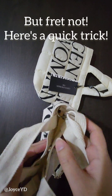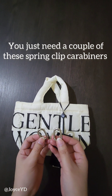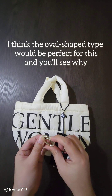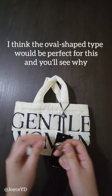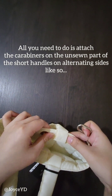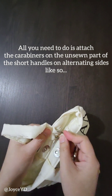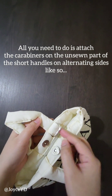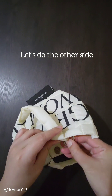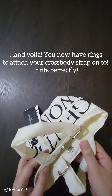But fret not, here's a quick trick. You just need a couple of spring clip carabiners. I think the oval shape type would be perfect for this, and you'll see why. All you need to do is attach the carabiners on the unsewn part of the short handles on alternating sides, like so. Let's do the other side. And voila! You now have rings to attach your crossbody strap onto.